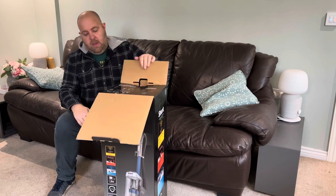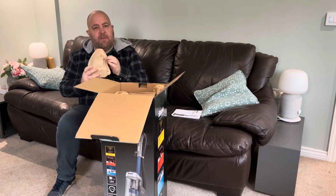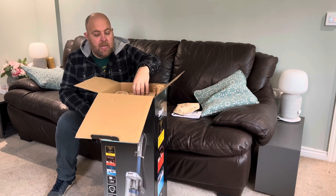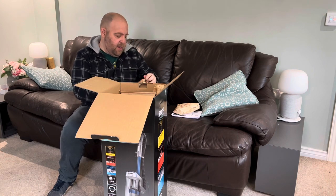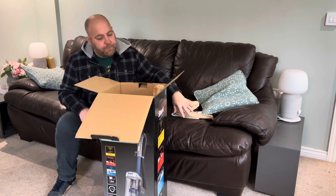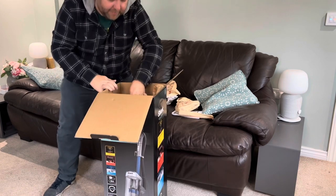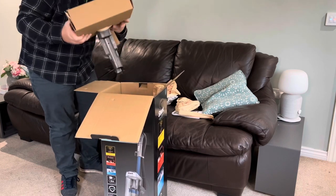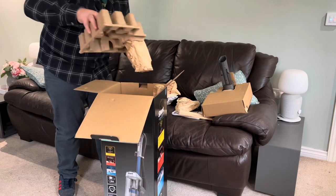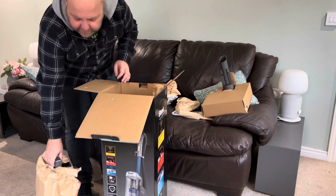In the box we've got some instructions and a whole load of accessories. It's lovely to see that the accessories are wrapped in paper — it really looks like they're trying to use as little plastic, especially single-use plastics, as possible. There's a lot of cardboard in this packaging, which is great to see, really reducing the amount of plastic going in here.